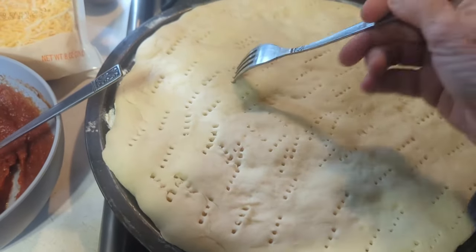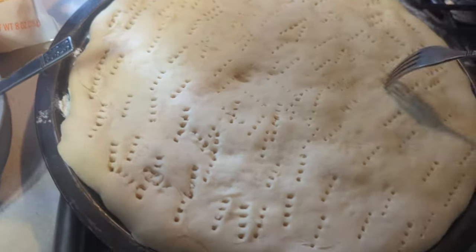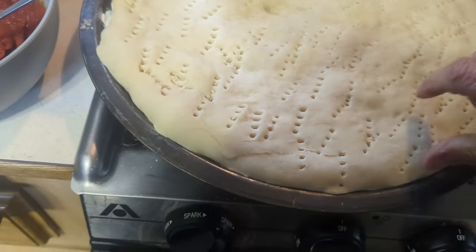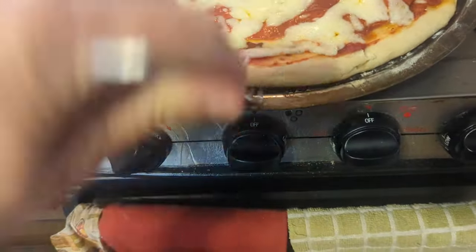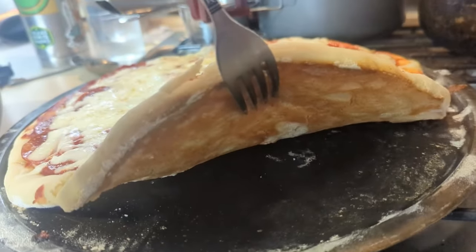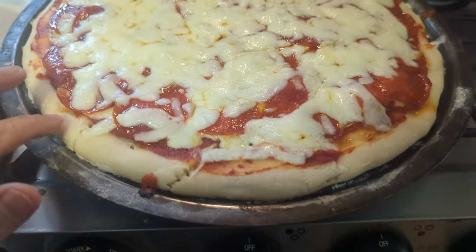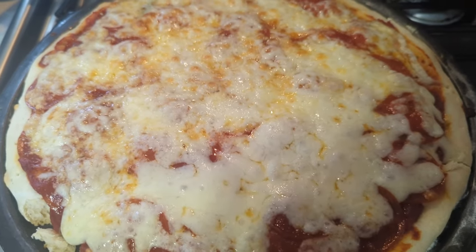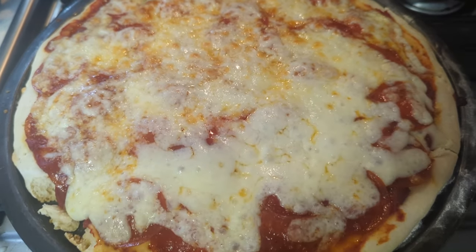I forgot to poke holes in it — it's puffing up, so I'm going to poke some holes in it and put it back in for a minute or two, not very long, because it's getting there. Let's look at the bottom — yeah, that looks good, didn't burn. I put it back in the oven on the bottom so the flame is like a broiler, and it got a little toasty on top and toasted the cheese a little bit.